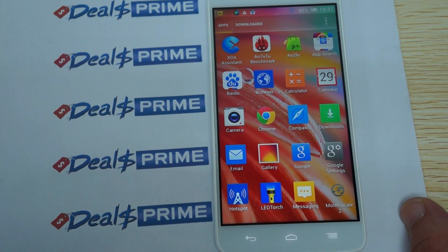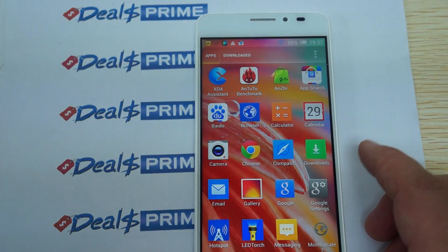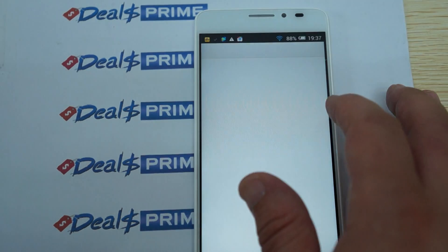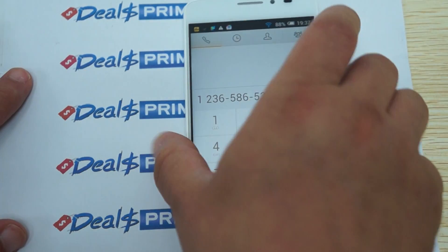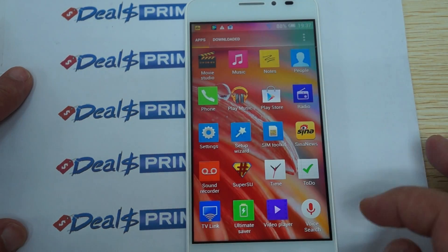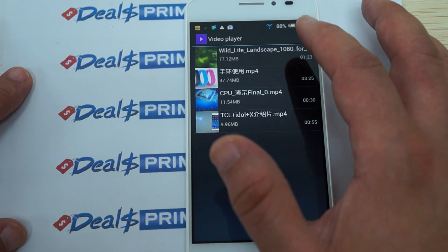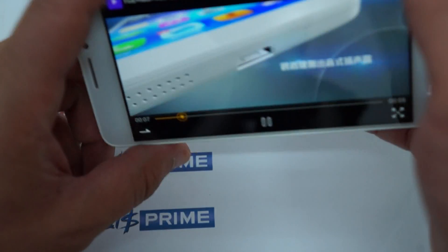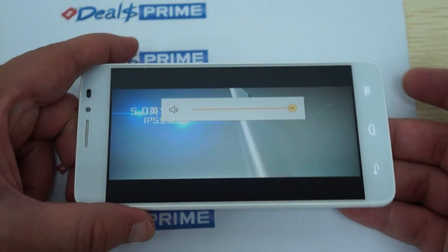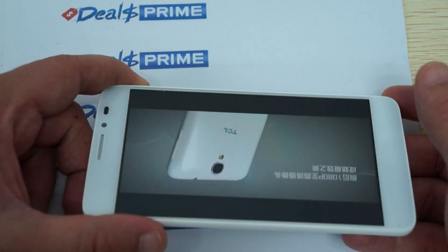It has a compass, Chrome browser, and a flashlight which is basically the camera flash on the back — you just press the button to turn it on. There's messaging, phone dialer, and when you type a key it has a nice little speaker sound and a little vibration. There's a sound recorder, to-do list, voice search, TV link, and video player. There's even a promotional video from TCL about this phone. I also like the IPS screen which gives a wide viewing angle, and the loudspeaker.